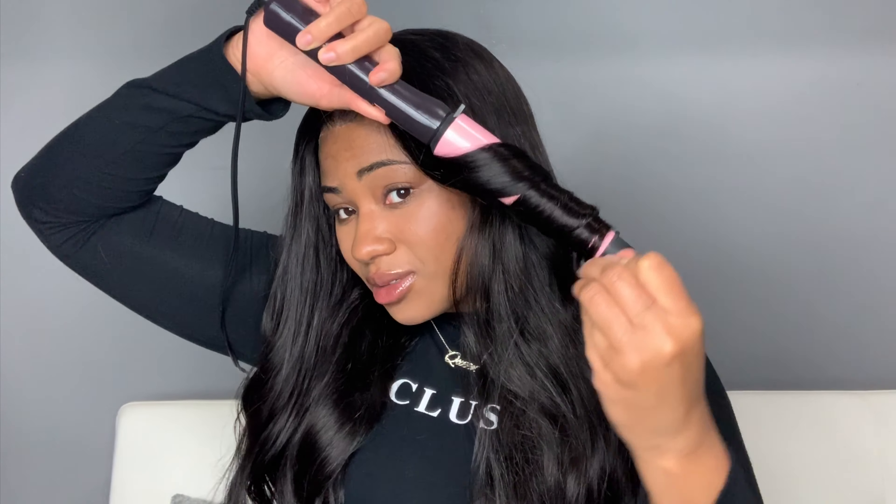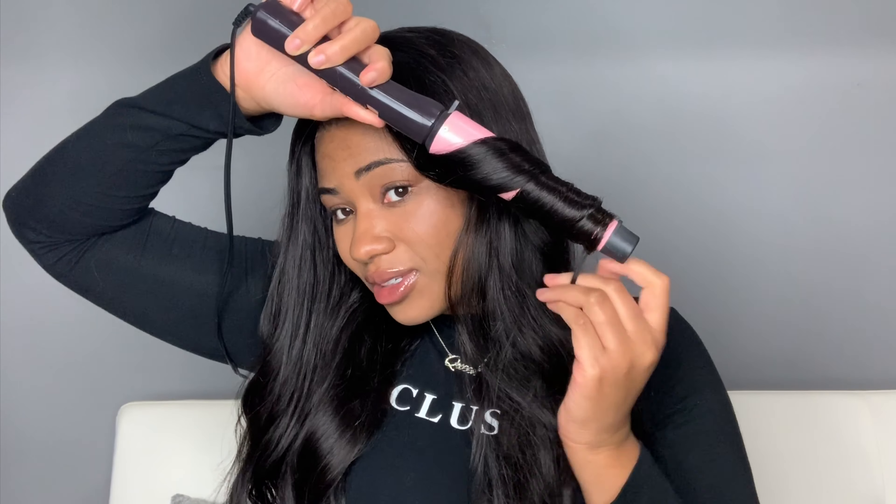I almost forgot I did not curl all of this hair, so I just let it sit for a second and then finger combed it back out, and that gave me a little more body in the hair, especially after I added those layers.